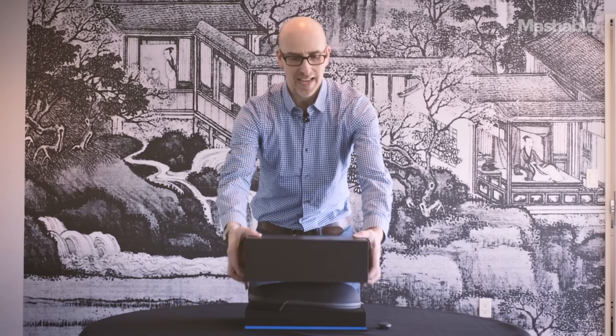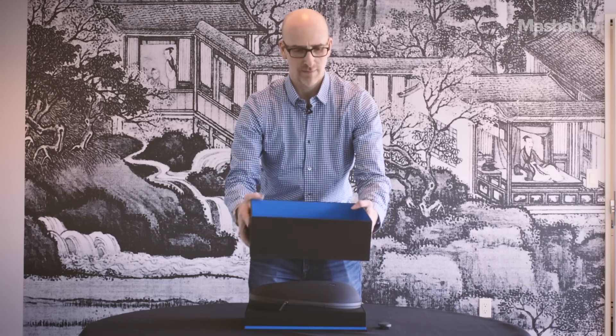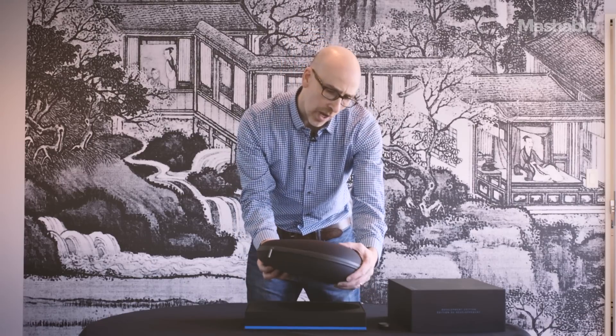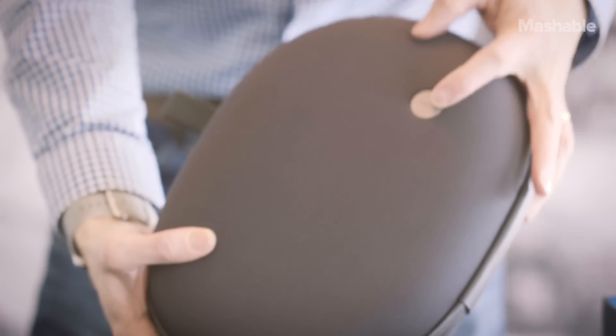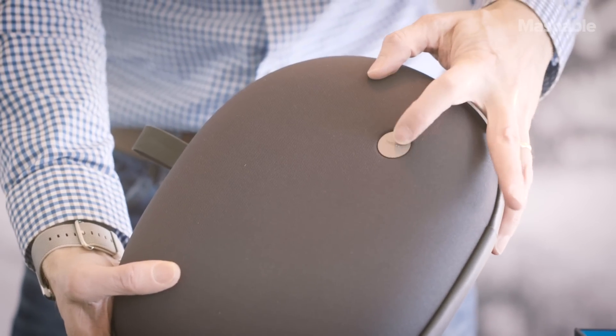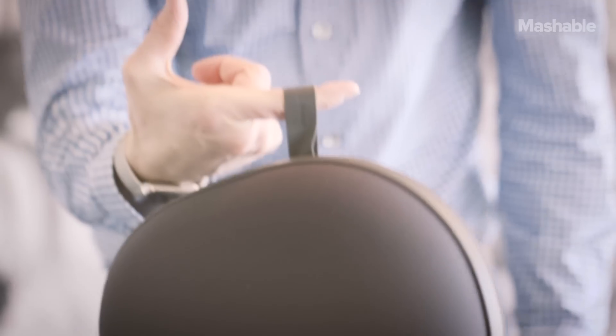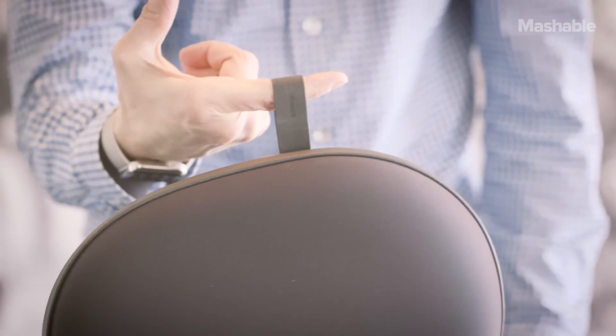Really nice looking, very solid packaging. It says right there HoloLens. It's heavy, substantial. Nice carrying case. I expect to see many people walking around carrying these things.